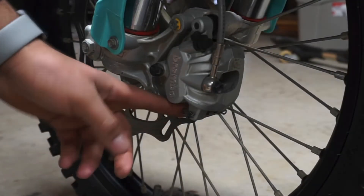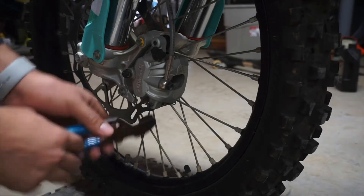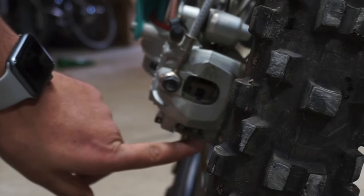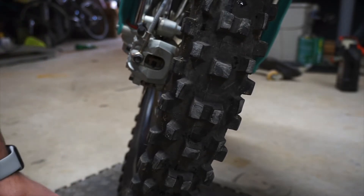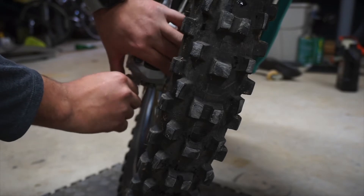The first thing we're going to do is take out this little cotter pin. You also have a pin back here that you have to pull out. Then you should be able to push out the pin that holds your brake pads on.